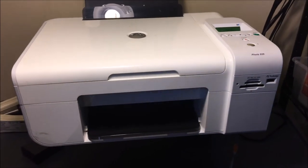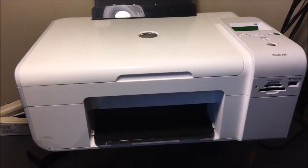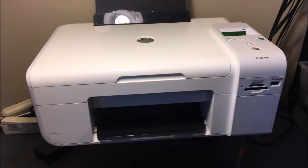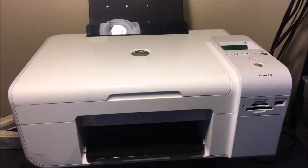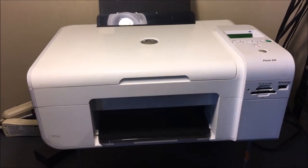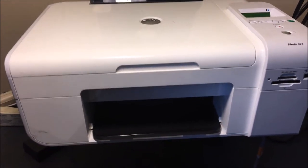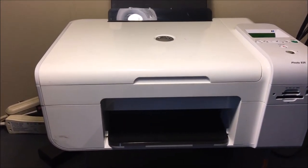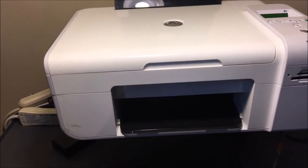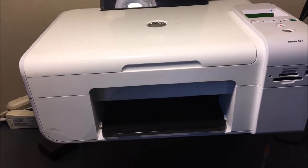I'm going to leave some links in the description below so you can take a look. I'm going to leave a link to this printer, but there are also other printers that use 9-series ink, which is what this printer uses. If you have some leftover 9-series ink, or you just like how this type of printer prints, I'm going to provide a link to this printer and some others that use similar ink — maybe newer models.